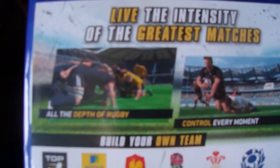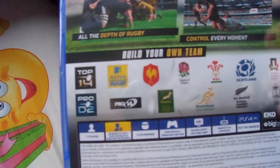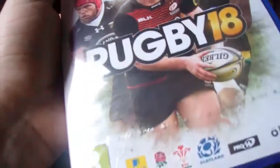Live the intensity of the greatest matches — is it going to focus? Why is it not focusing? All the depth of rugby. Control every moment. Personally, I feel the cover art could have been a lot better, I've got to be honest with you. I don't know, it's simple and stuff.